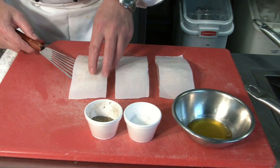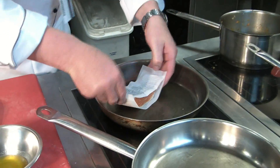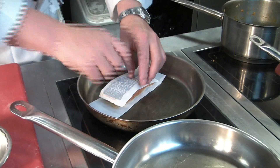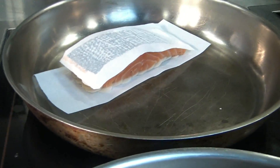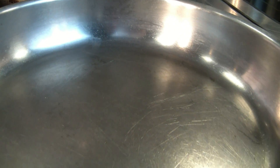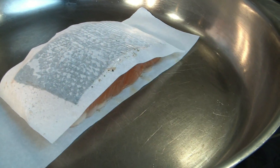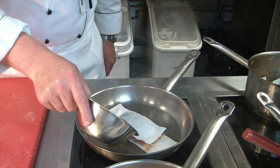We pick up the whole parcel and turn it over. Carefully lay it in a hot frying pan. We add some clarified butter to it.